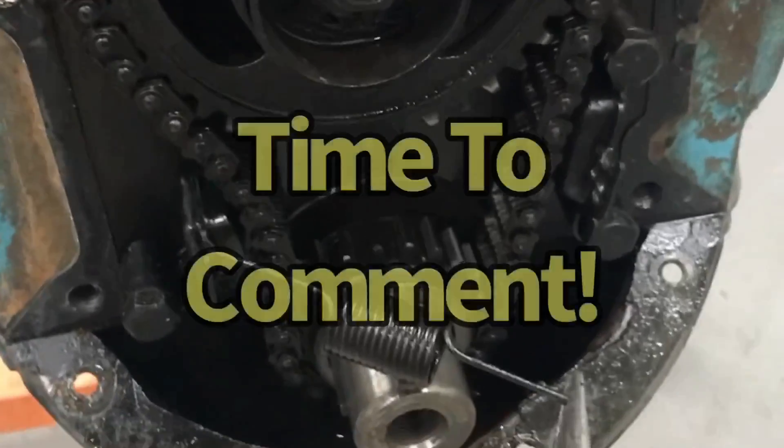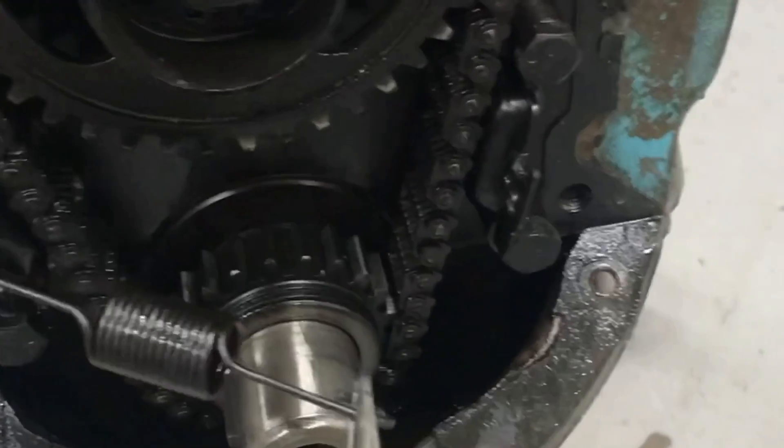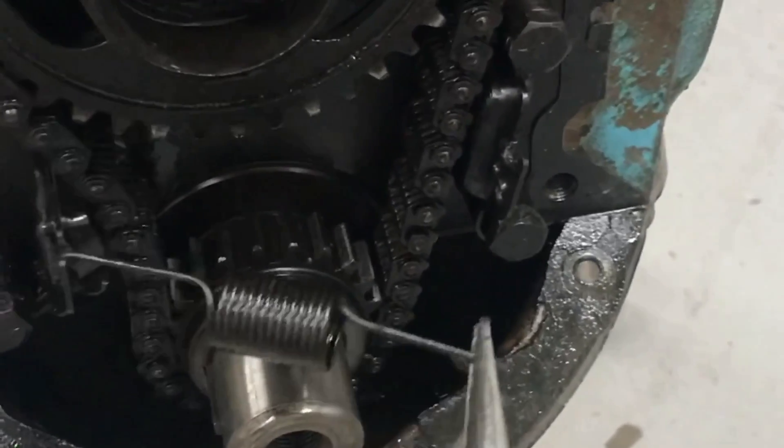So guys, let me know in the comments what you think. Is that just an inordinate amount of slop, or is that supposed to be like that? Because the tensioner is always there. Or has this thing worn out and the tensioner's the only thing stopping it from jumping and making catastrophic problems?